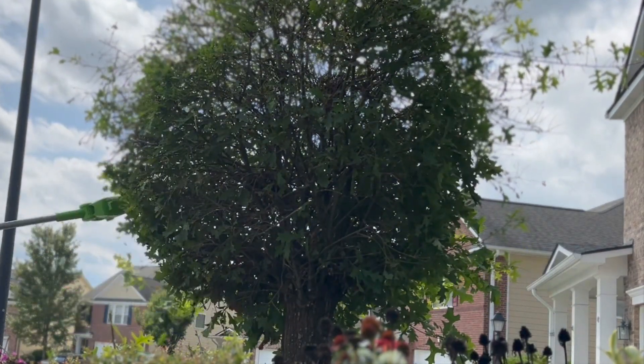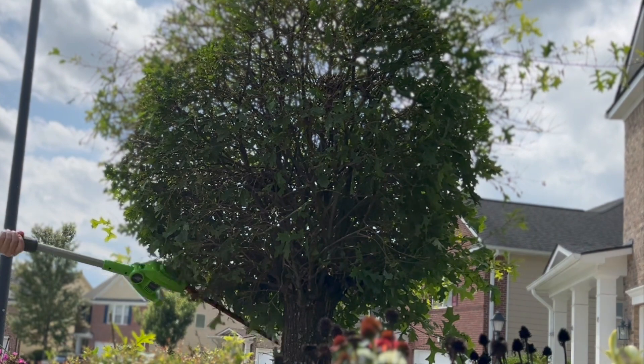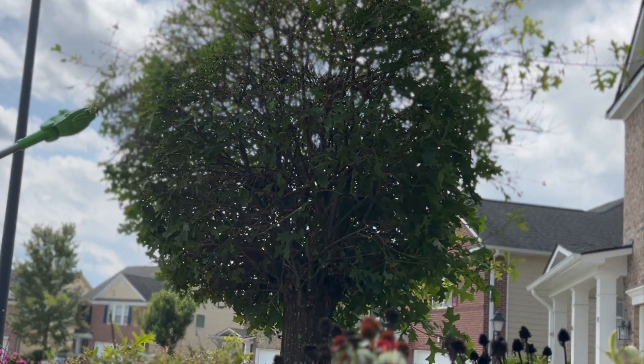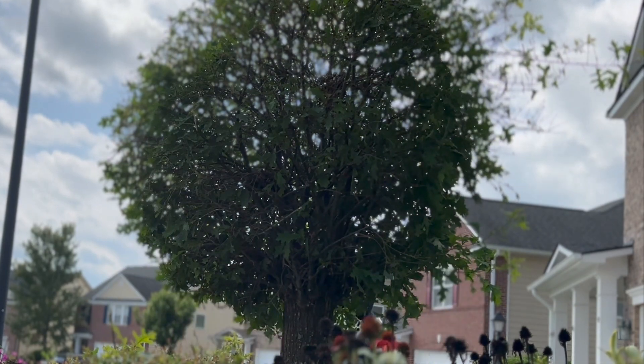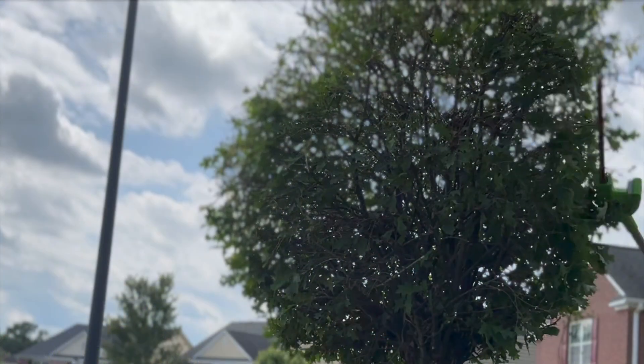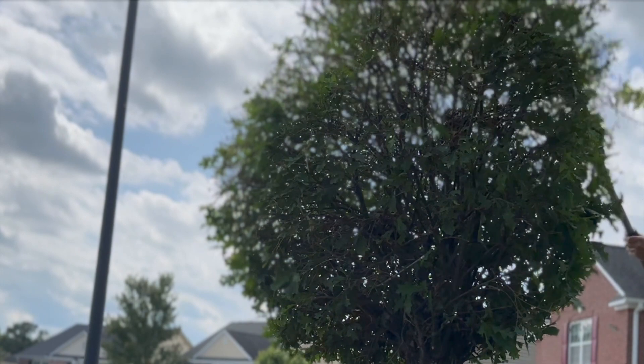Here you can see how easy and efficiently it is to trim a small tree without a ladder, even with this one being taller than me. I put some turbo speed on this part of the video to make the best use of your time.